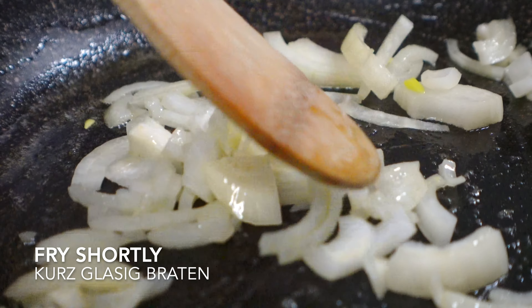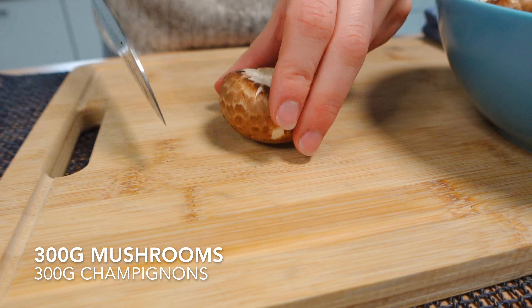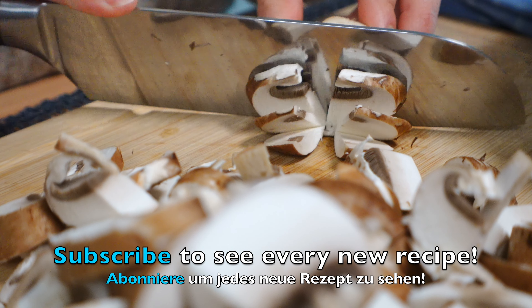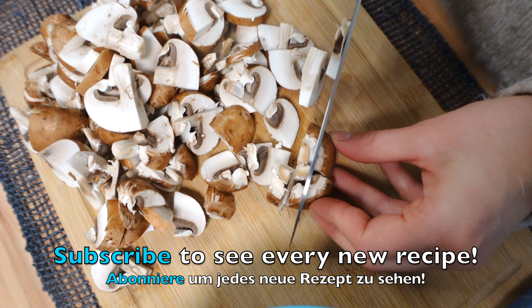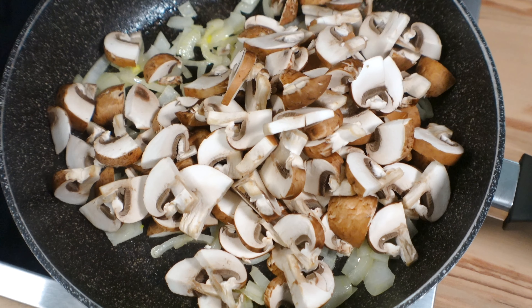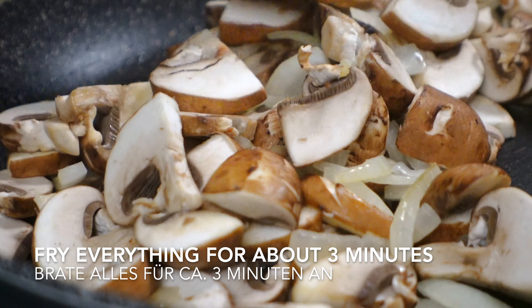Hello everyone. I'm going to make this first one.